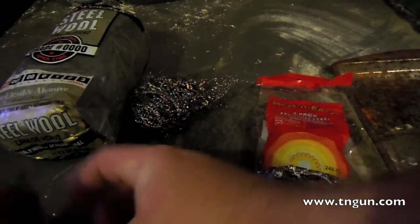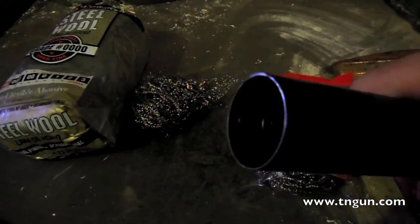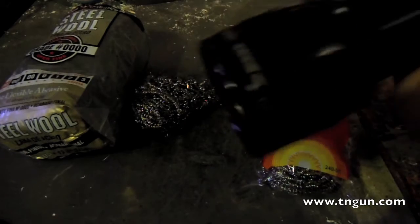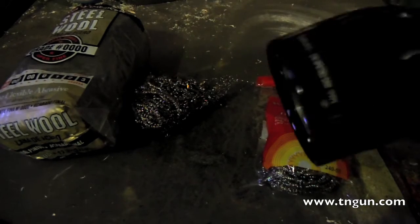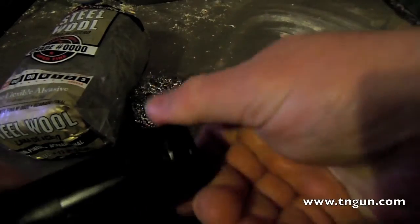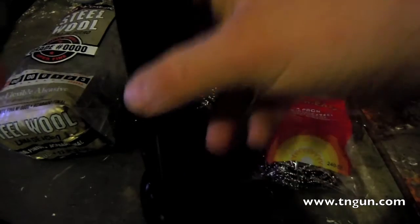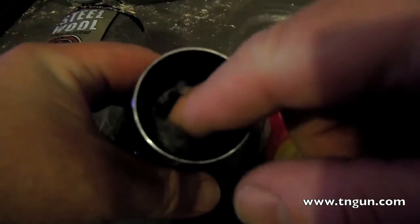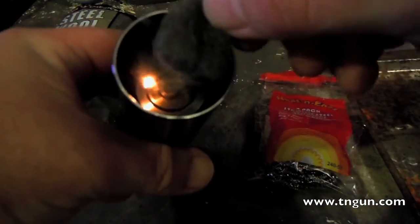You can do the same thing with a flashlight. I just took the end off the flashlight and turned it on - the little spring in there pushes down and connects it, turning it on. All you do is stick the steel wool in there, get it short-circuited out with the battery. See how it's lighting up a little bit?